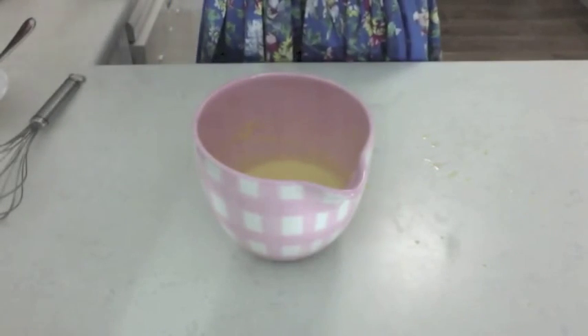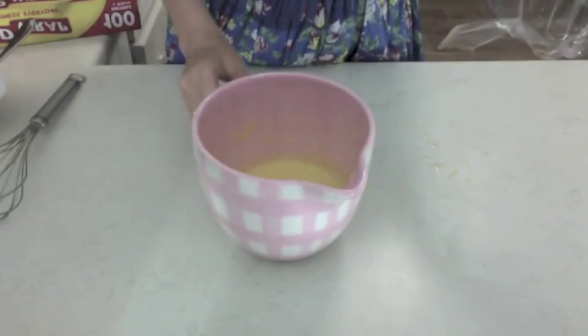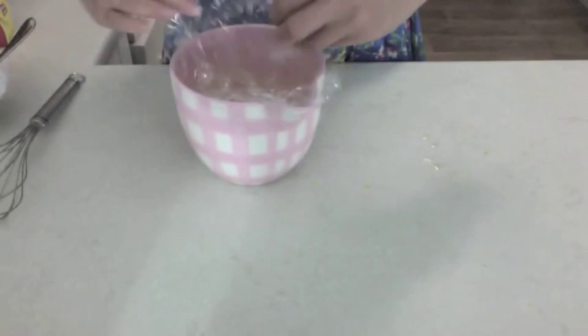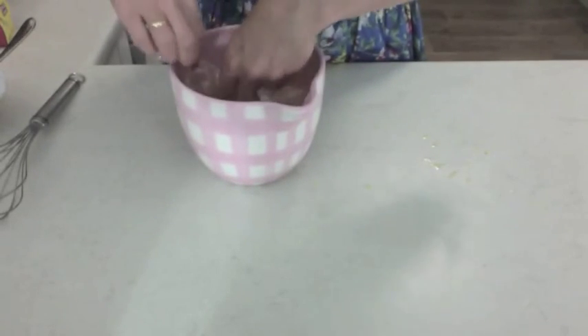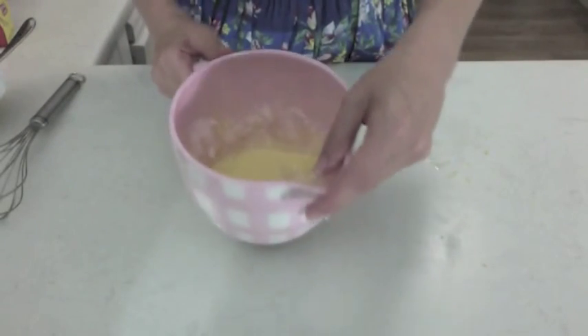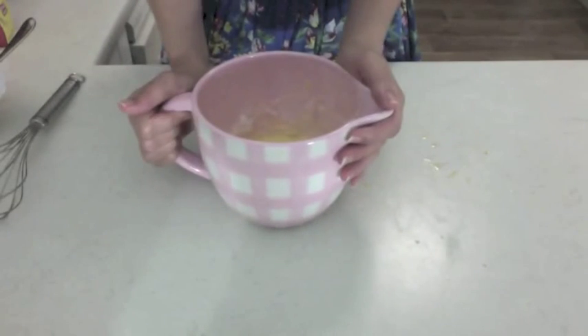I need to pop it into the fridge now so it doesn't get a skin on it. I'm just going to get some plastic wrap and pop it all the way down inside and gently lay it onto the top so it just forms a cover, and then I'm just going to chill that for a while.